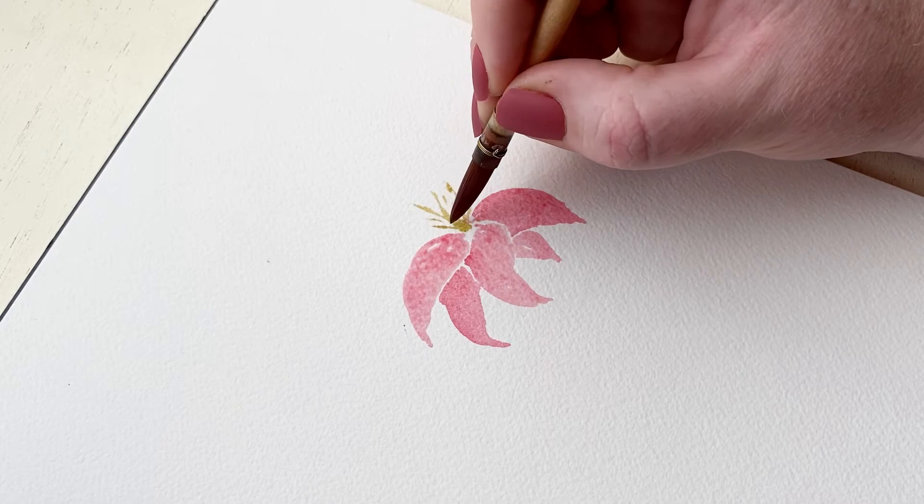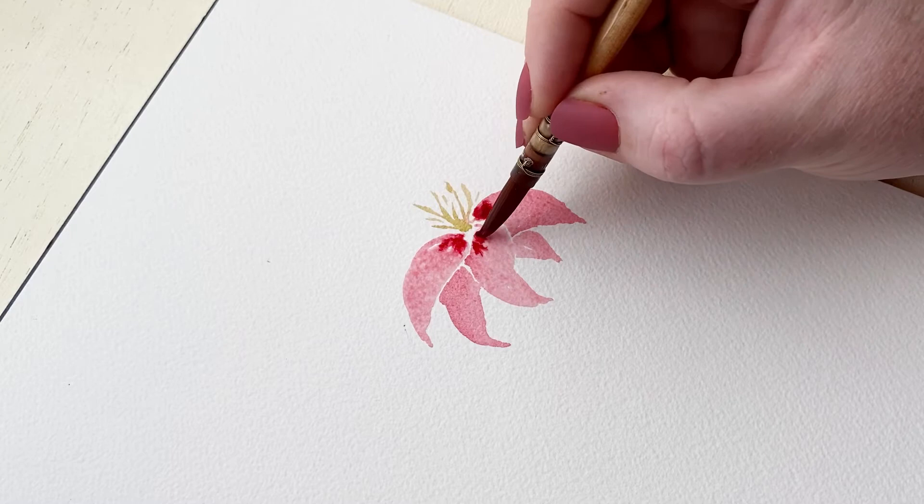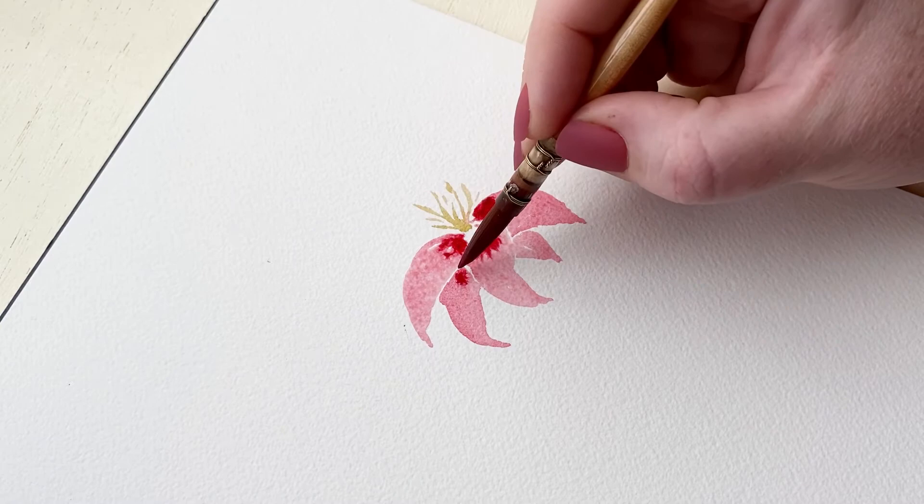You're going to want to add a really vibrant pink pigment to each of those petals because we're doing a lily that has that really nice pink center down the middle of the petals. This is perfect with a loose watercolor style because we're able to get that nice, beautiful blending moment.